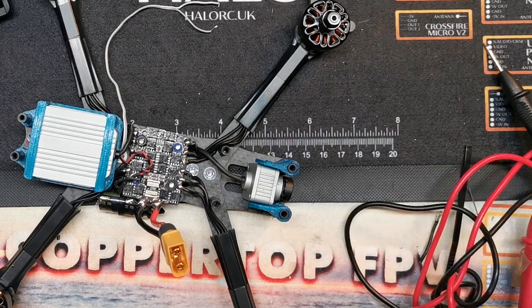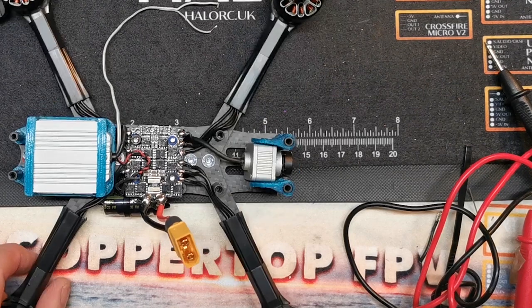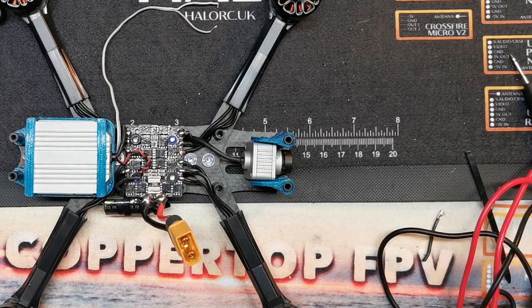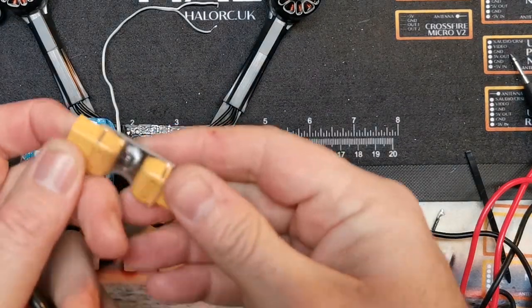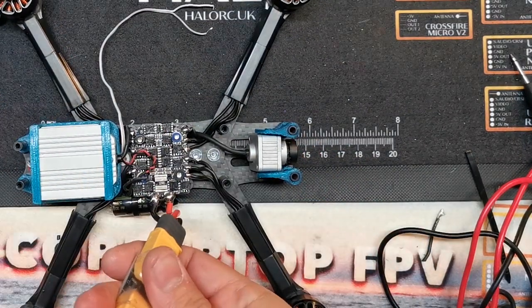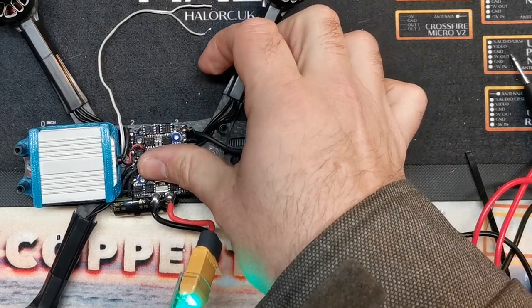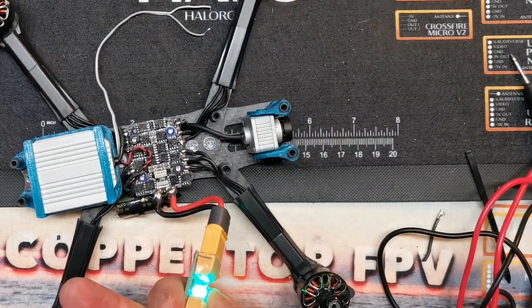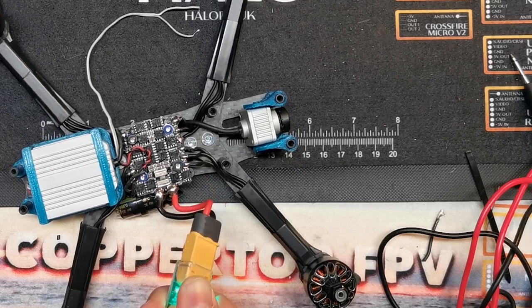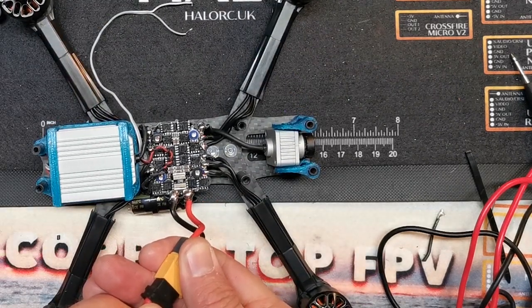At this stage what I like to do is power up the ESC, because if you've got a dodgy ESC that's going to smoke I'd rather find out at this stage before I connect anything else. Although this is a 6S build, at this stage I'm just using an old 4S battery, and I've also got a smoke stopper - you can buy these for a few quid from hobby shops. I'll plug that in and we get the magic chimes, and the fact that the light has stayed on means we should be good.